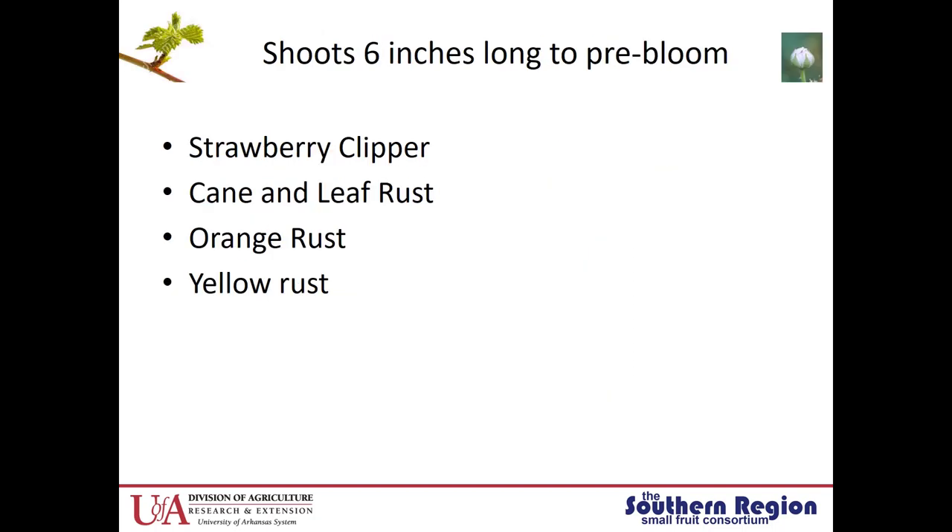The first time period I'd like to speak about is when the shoots are six inches long to pre-bloom. During this time period we're going to see a few different types of pests, both insects and diseases. The first insect pest we'll start seeing is the strawberry clipper, and then some diseases are cane and leaf rust, orange rust, and yellow rust.